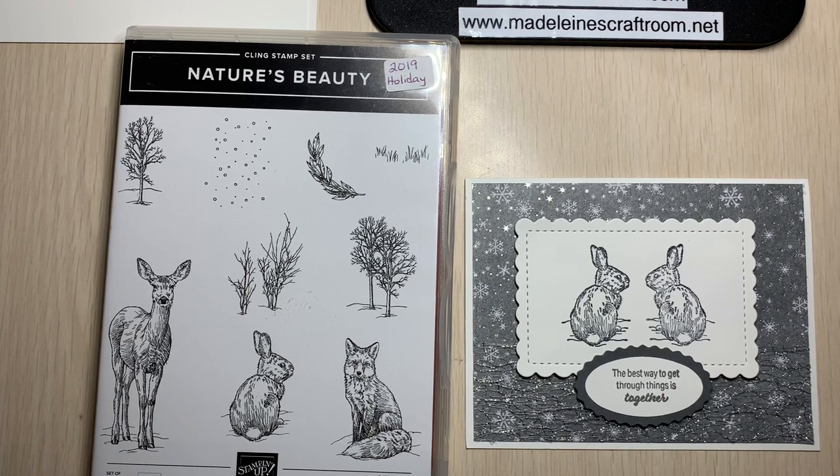Hello, it's Madeline from Madeline's Craft Room, and I'm an independent Stampin' Up demonstrator from Vancouver Island, BC.